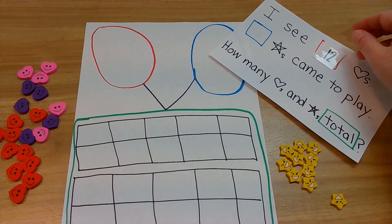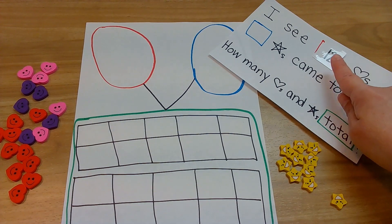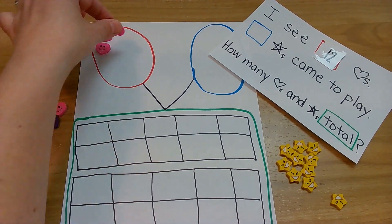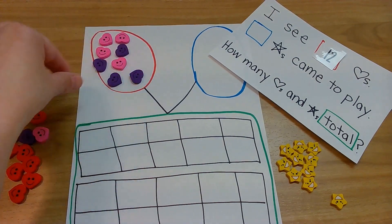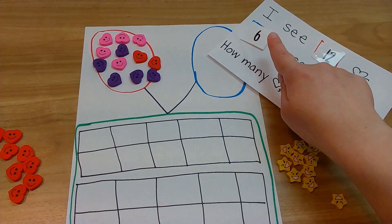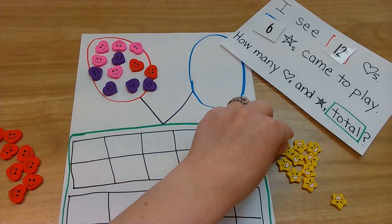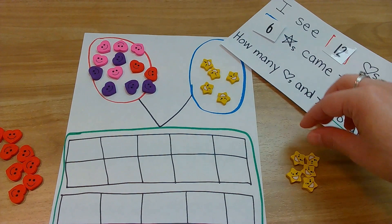Here we go. First number — I see twelve hearts. Twelve goes in the red. Whatever you're counting, put twelve, but I have to do hearts: one, two, three, four, five, six, seven, eight, nine, ten, eleven, twelve. Whew! Here we go — six stars came to play. Six goes in the blue, whatever you're counting. Let's do it: one, two, three, four, five, six.